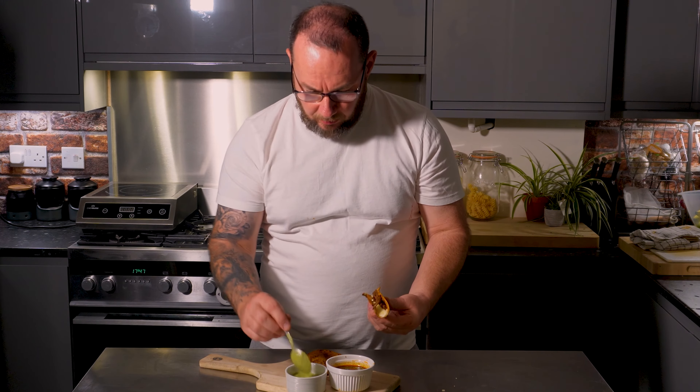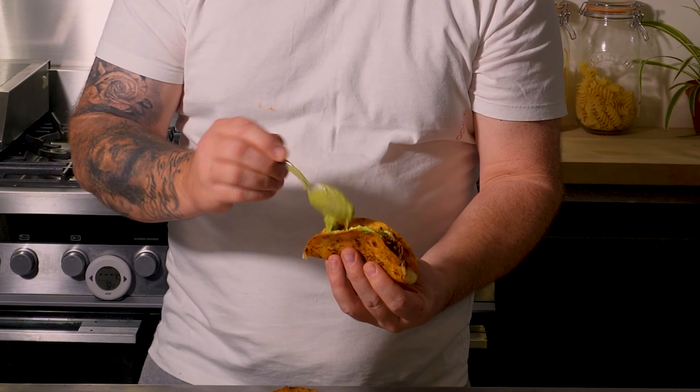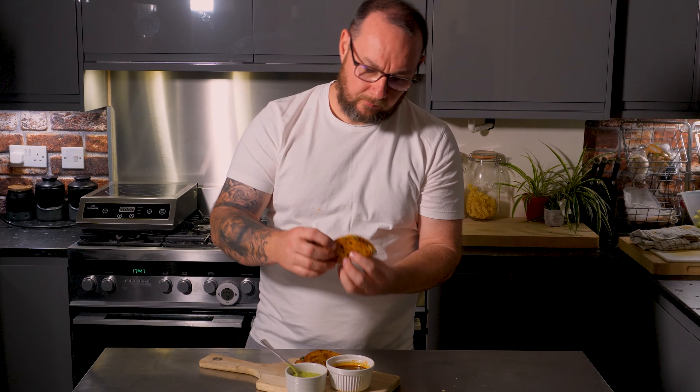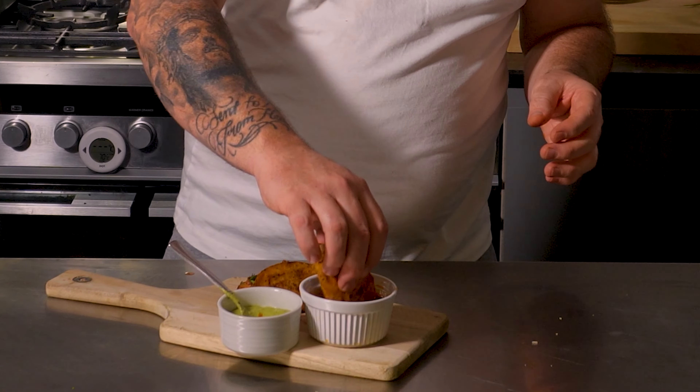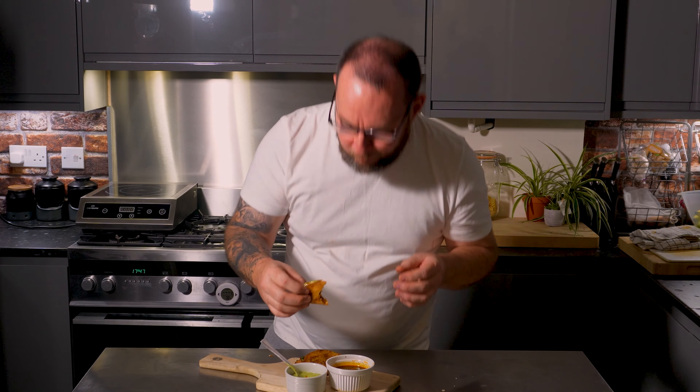These are truly amazing — you just cannot knock them at all. This green salsa I made from tomatillos — if you're interested in making it for yourself, do check out my other video, I'll link it below. But other than that, that's it — that's my birria tacos. I hope you've enjoyed the video. Do all the usual stuff — like, share, subscribe — it really does help. I'll see you in the next video, thank you.